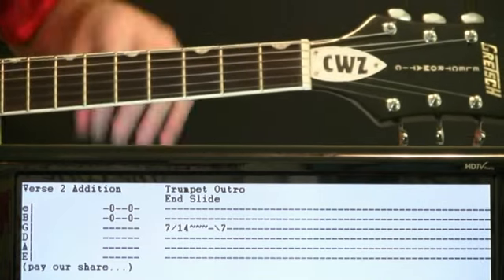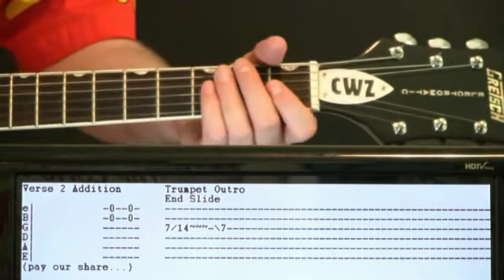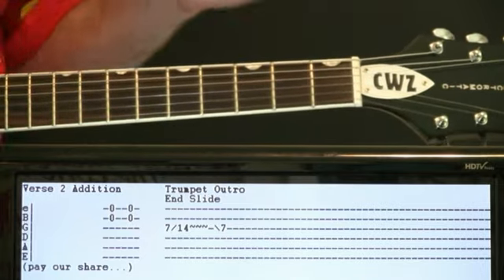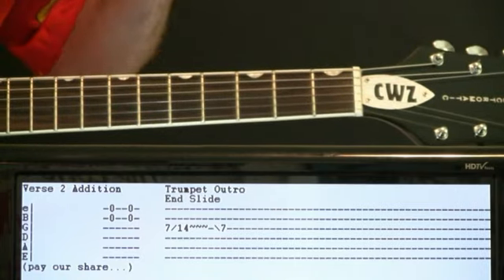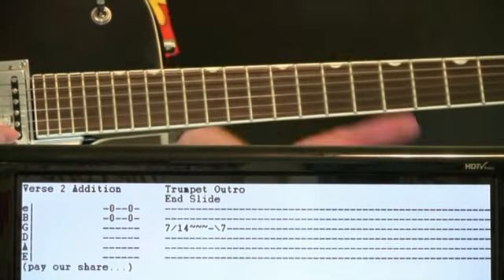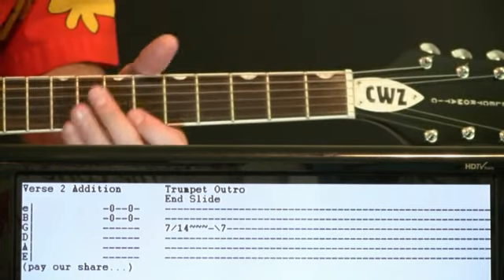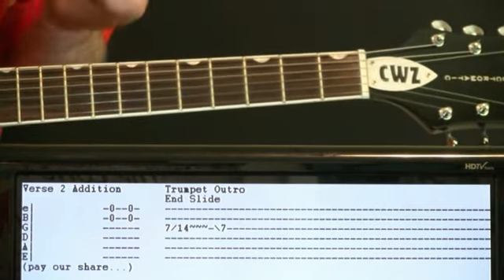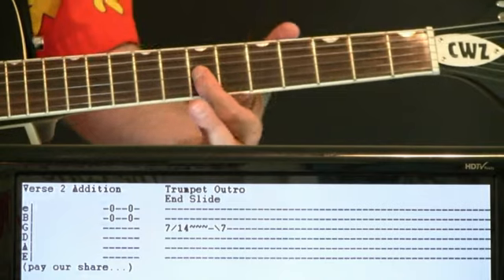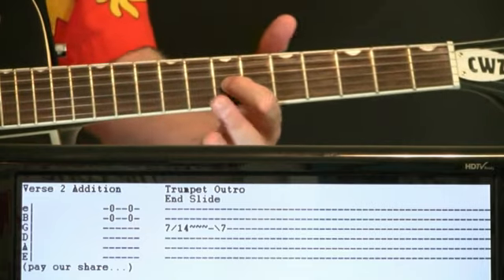There are a couple of small things that happen. In the second verse, at the point where he says 'pay our share,' the guitar breaks from just doing the open E chugs and you get this little chime in — it hits like an open B and E a couple of times, just a little thing if you want to add that. And at the very end, the outro — the little trumpet outro — there's a big slide up and slide down on the G string: go from seven up to fourteen, give it a little vibrato, then slide it back down to seven.